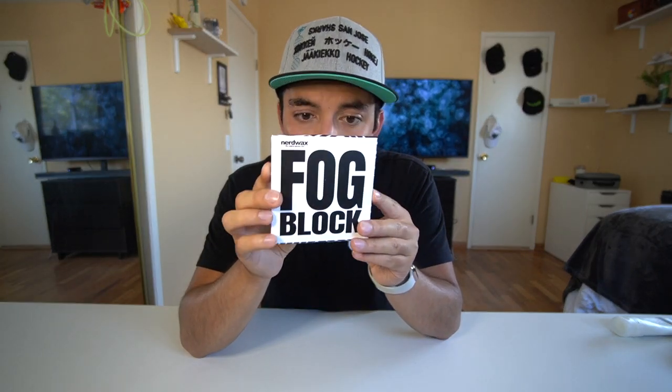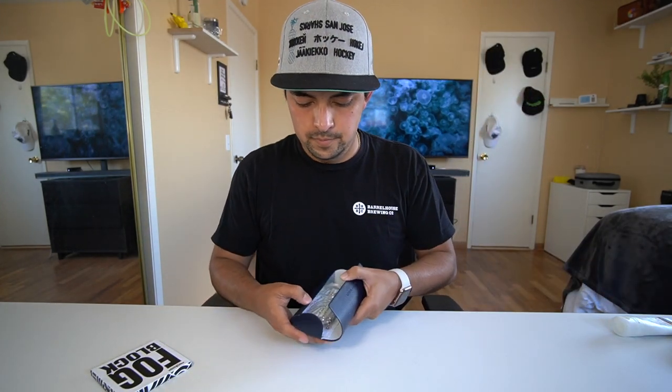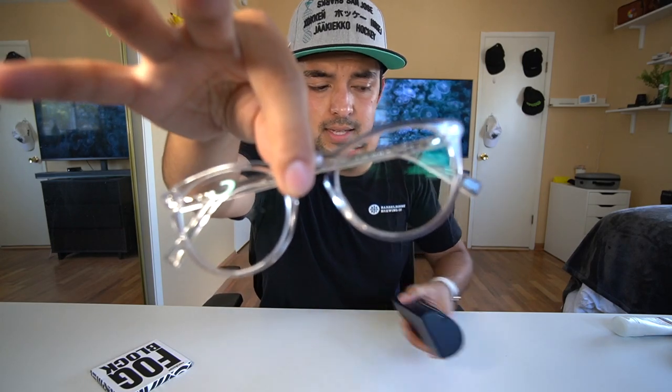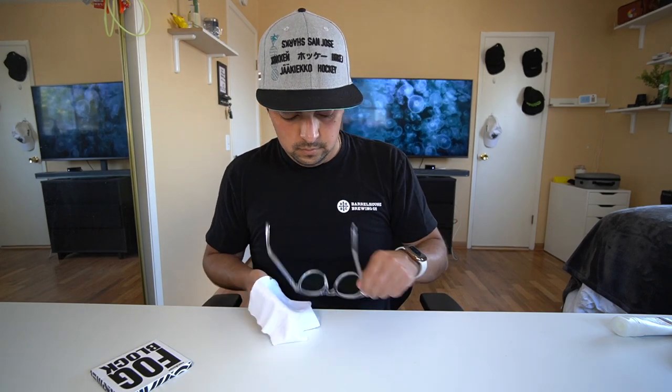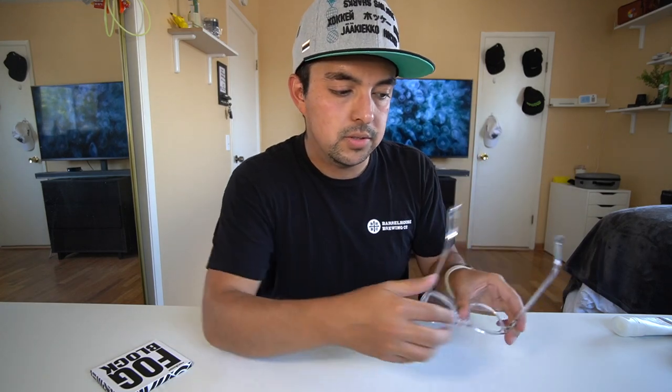Nerdwax jumped on that train as well and they released a microfiber cloth — all you have to do is use the cloth, wipe your glasses down, and it completely stops them from fogging up. I spent like 10 bucks on this — it was kind of pricey. Here are my glasses. First, I'm gonna clean them with a regular microfiber cloth just to get all the dust, dirt, and grime off. Now I'm gonna put on my mask and we'll see if it fogs.